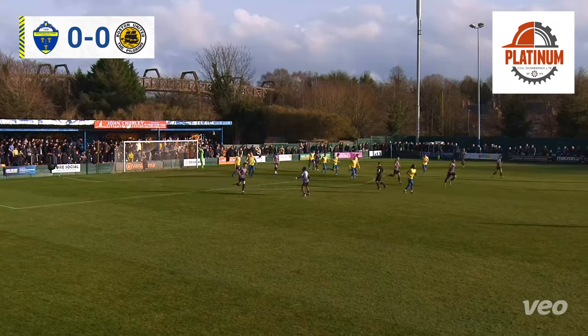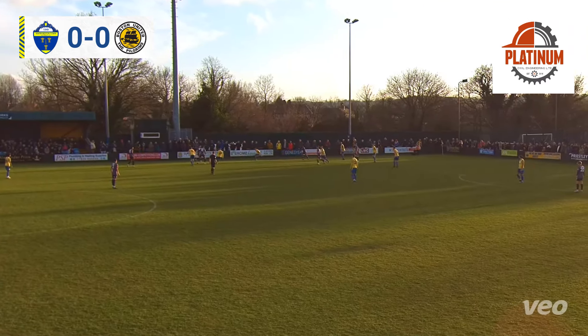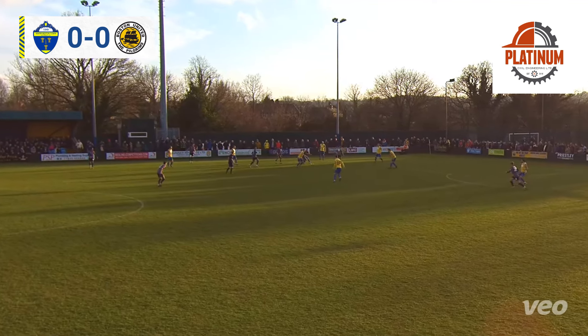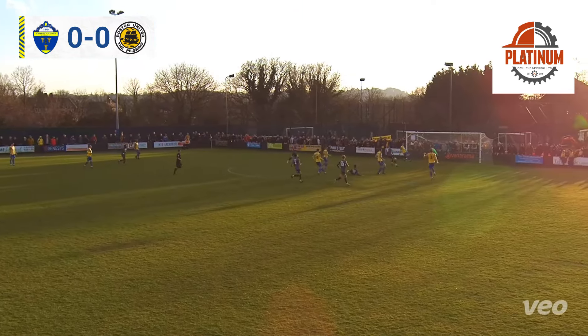Southport nil, Brackley one — Southport really struggling and in danger of relegation. Tamworth nil, Farsley nil. We wouldn't like Southport to go down.